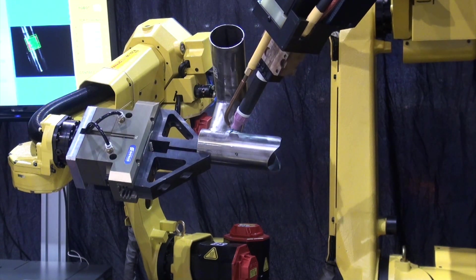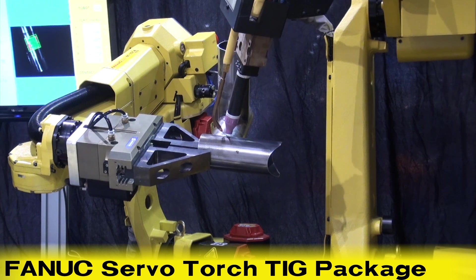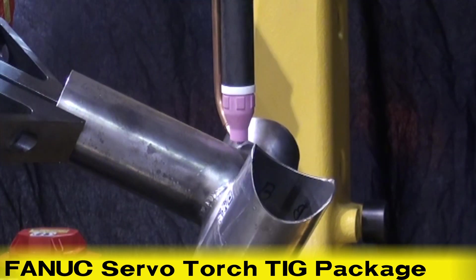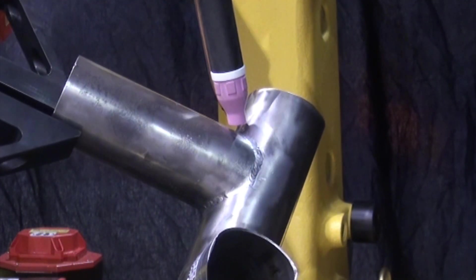This ArcMate 120IC welding robot is equipped with FANUC's ServoTorch TIG package. The robot follows the weld path using coordinated motion.